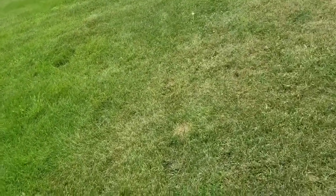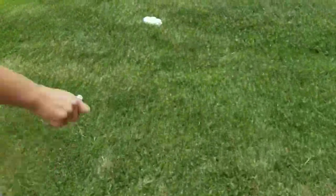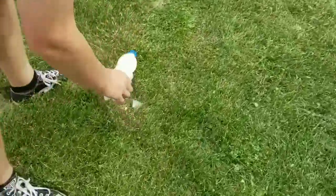Alright guys, this has been Nelneumatics, and this is a bottle of yeast, peroxide, and water. Didn't really explode, but that was pretty funny.